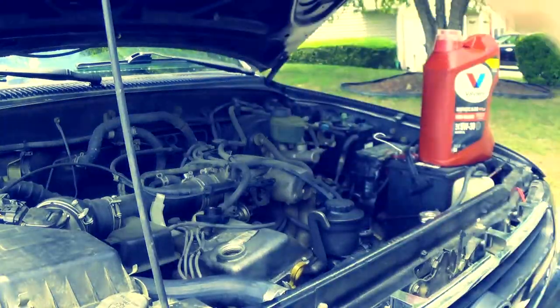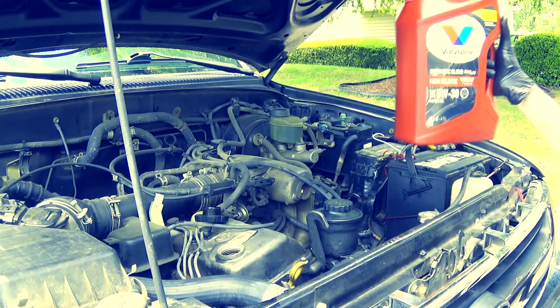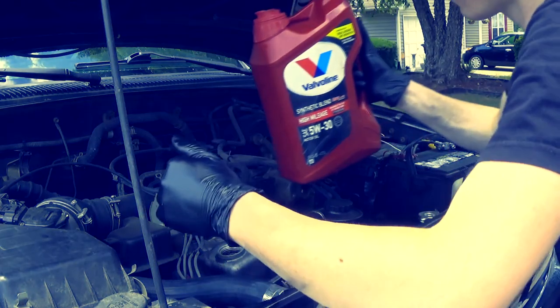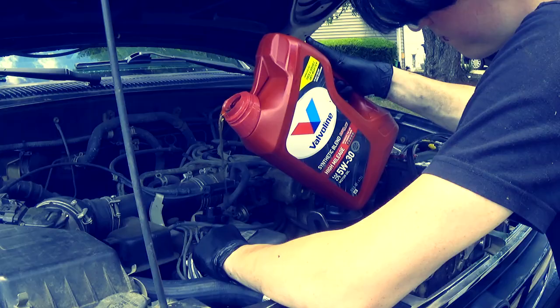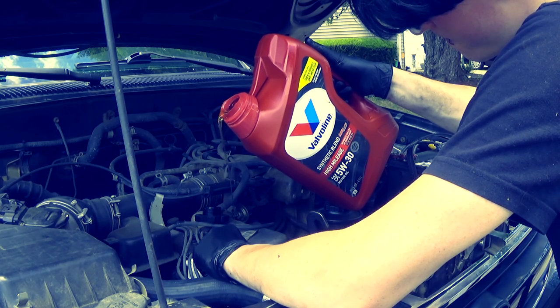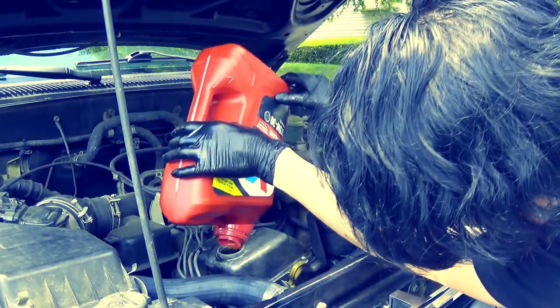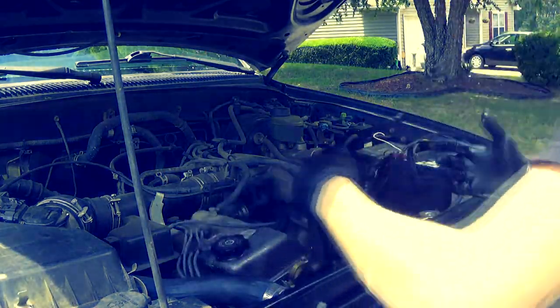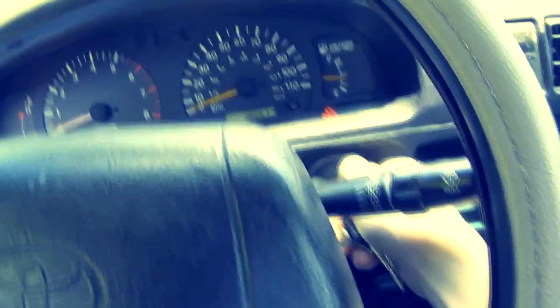Now we're at the part where we put oil back in — oil goes right here. There are a variety of ways you can make a funnel if you want. I'll do a careful pour and see if I can do this without spilling.